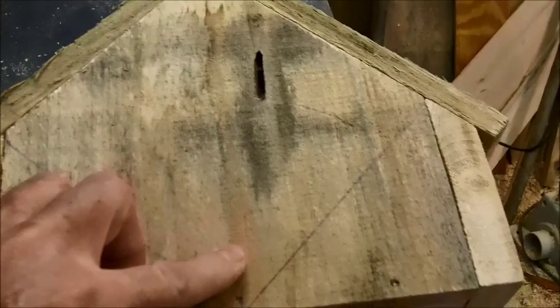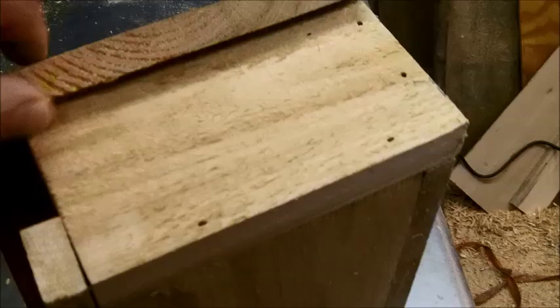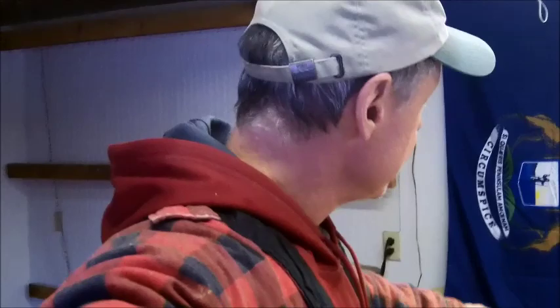You take your piece of 1x10, cut it about 9 inches long, come up 4½ inches or so, then 45 degrees and 45 degrees on the sides — everything is very simple to make. And the robins really, really like these nesting shelves, I'll tell you.